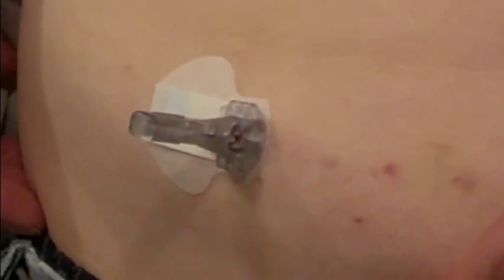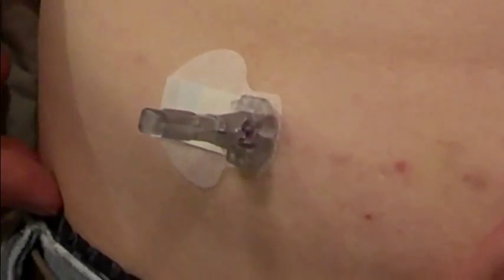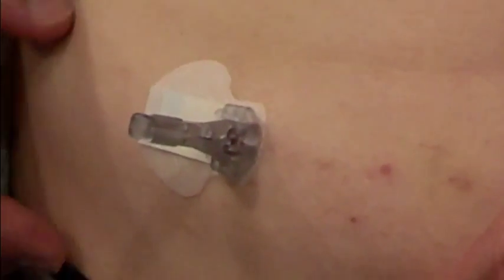This is Neil Moncrief. This is December 29th, 2013, and I'm having problems with the continuous glucose monitor.